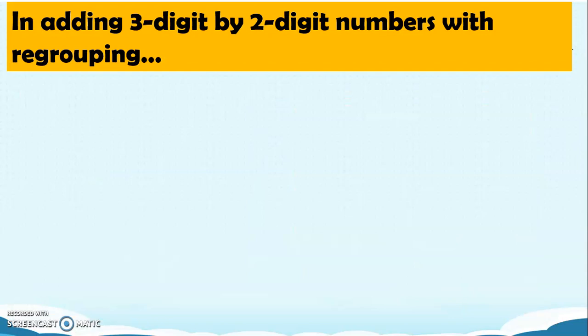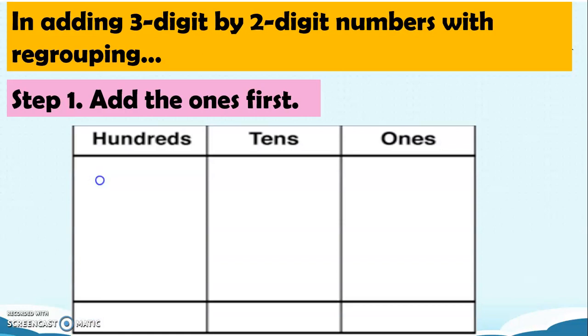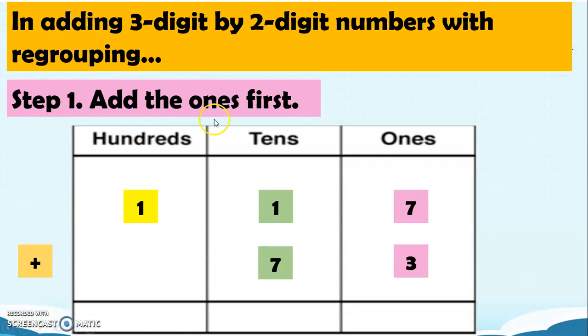In adding 3-digit by 2-digit numbers with regrouping, we follow Step 1: add the 1s first. We have 117 plus 73. We add the 1s first, so 7 plus 3 equals 10.